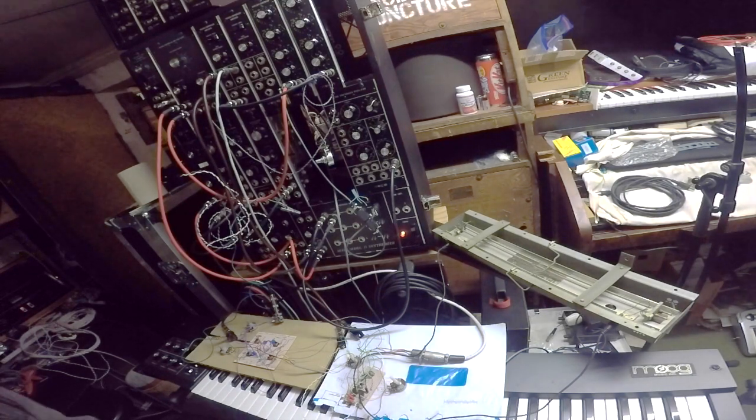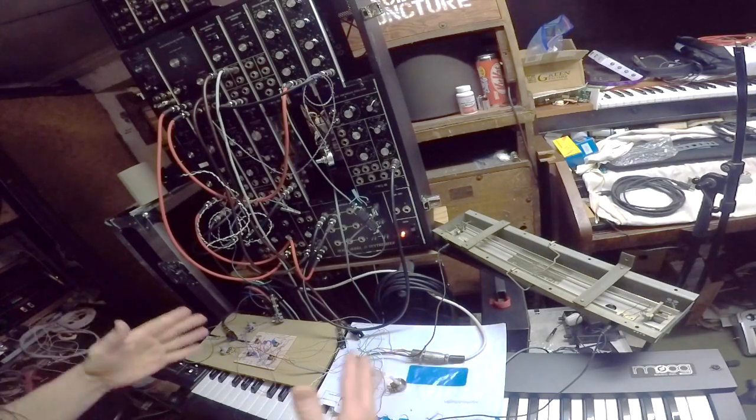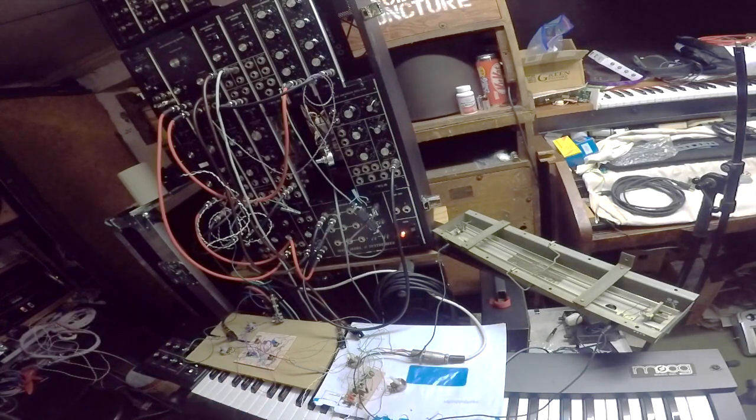This is a demonstration of how far I've got so far with the System 15 modifications. As you know, I'm thinking of building a preset box, but the System 15 itself needs quite a lot doing to it.